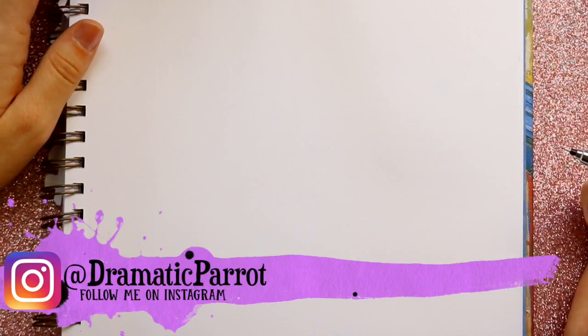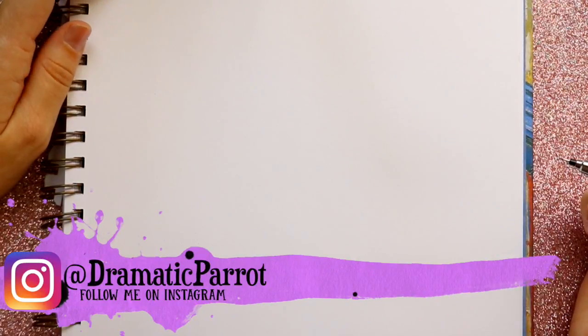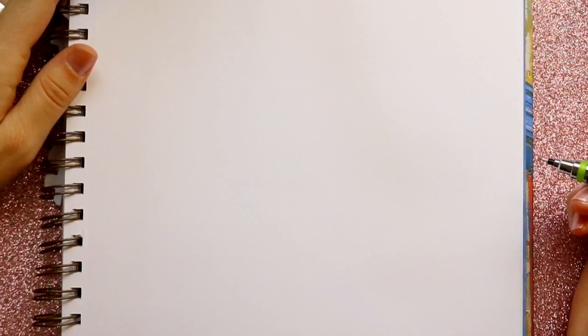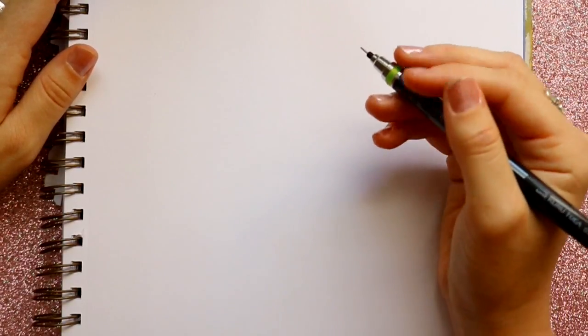Hey guys, what's up, it's me Priscilla. So we're gonna draw Piglet today. We've already drawn Winnie the Pooh, Tigger, and Eeyore, and now we're going to draw Piglet because Disney's Christopher Robin was released this past weekend. If you haven't seen it, make sure you go and see it, but let's go ahead and get started.